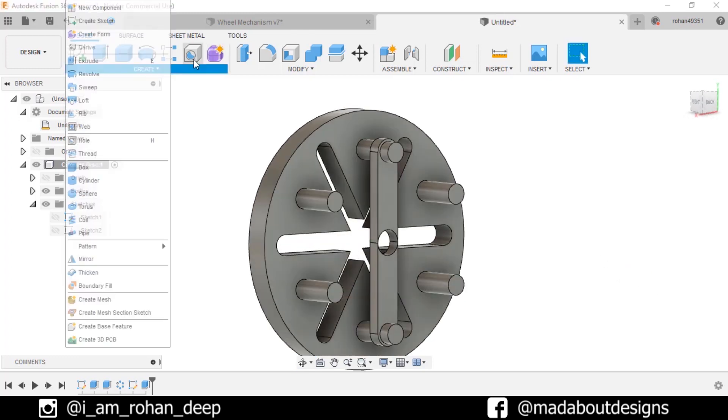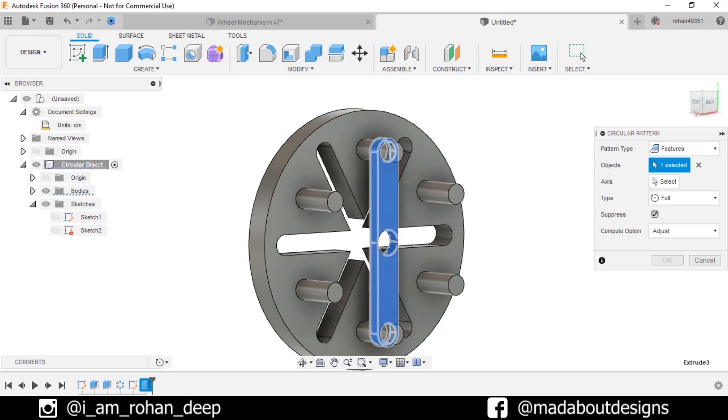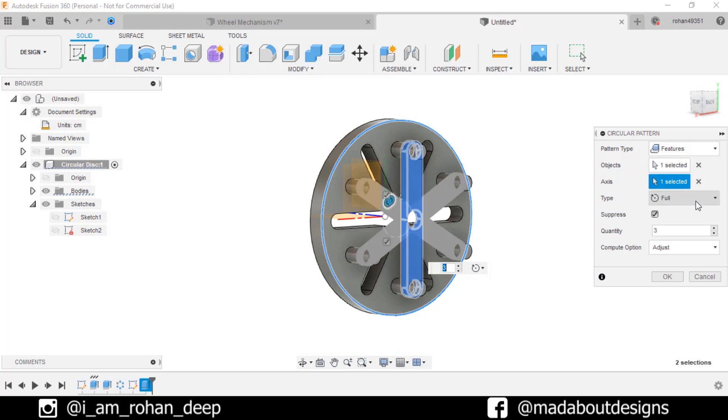Now go to Circular Pattern. Pattern type: Feature. For the object select the previous extrude, and for axis select this circular edge. Number of quantities: 3, type Full. Click OK.